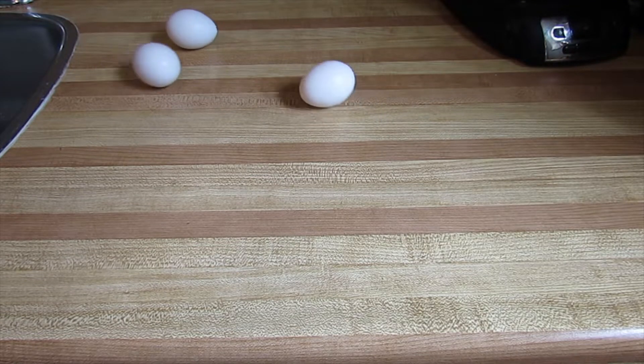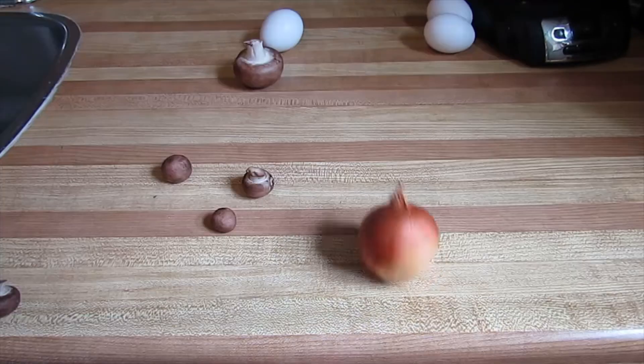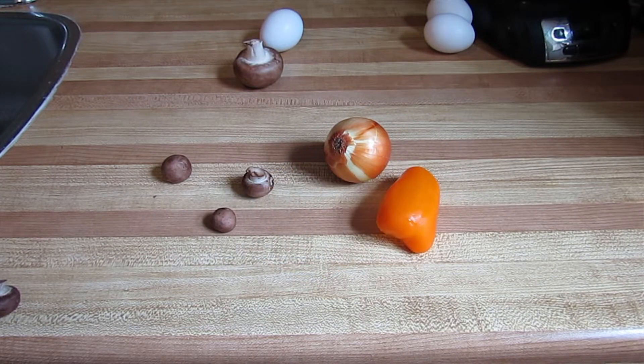You will need three eggs, mushrooms, onion, a little bell pepper, and cheese. Let's go, chop chop.